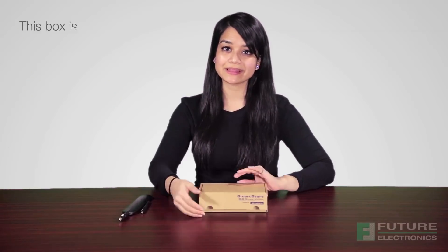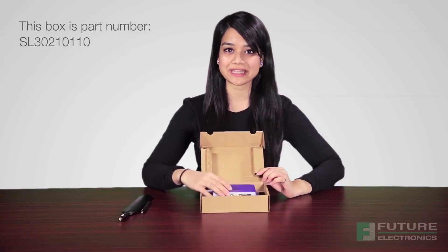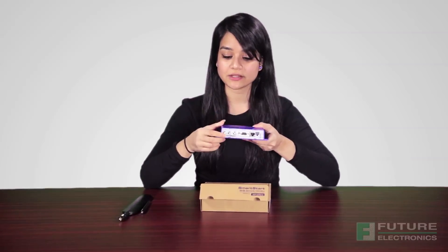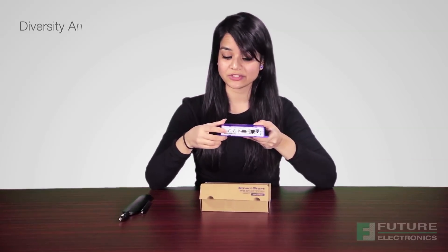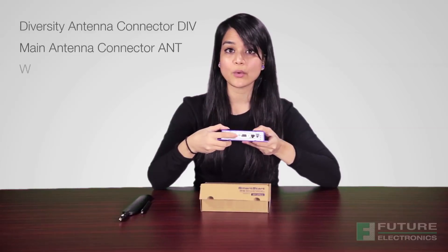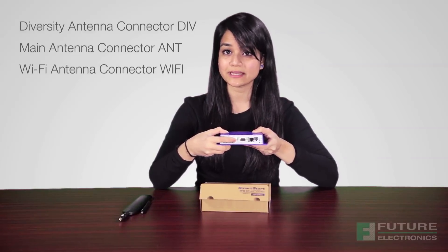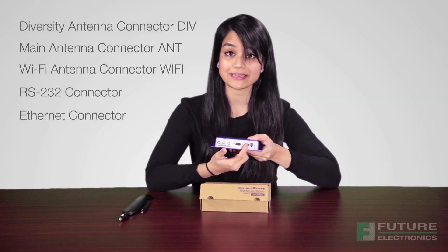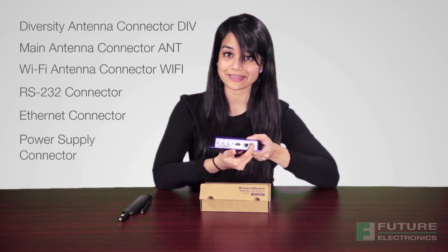When you order a SmartStart router, this is what you'll receive. Let's open the box up and give you a first-hand look. This is the main SmartStart device. Moving to the right, we have the diversity antenna connector, the main antenna connector, the Wi-Fi antenna connector for models that include Wi-Fi, the RS232 connector, the Ethernet connector, and the power supply connector.